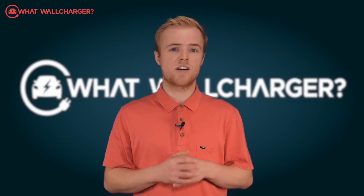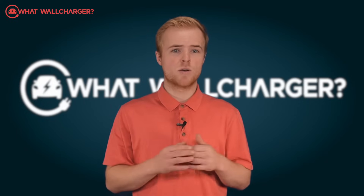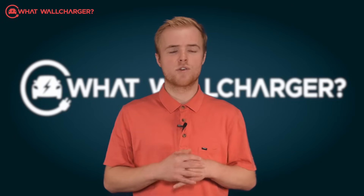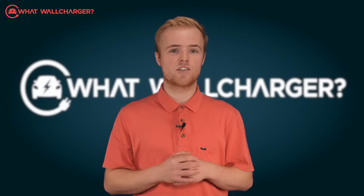However, we would say that it has enough functionality for you to charge in the evening when prices are lower. So it's not like you'll be paying through the nose for your electricity — it just doesn't give you the full savings that other fully integrated chargers offer.